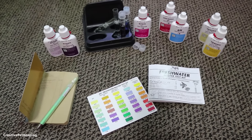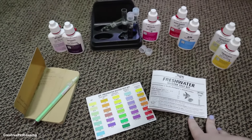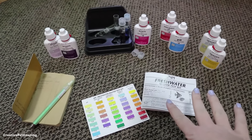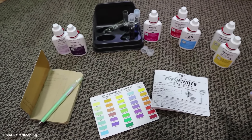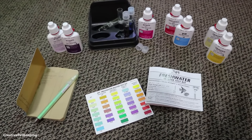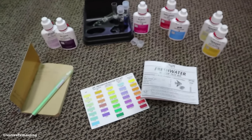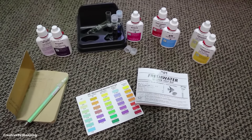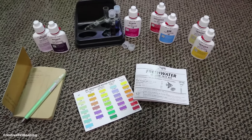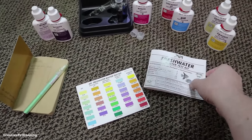I wanted to check and then slowly start adding some of the female bettas to the tank. This is the API Freshwater Test Kit. There are also test strips available, but from everywhere I've heard and spoken to other aquarium hobbyists, these are the more accurate tests. Test strips are not as accurate, so it's better to just pay a little more money and get this — and this will last you forever. This is the API Freshwater Master Test Kit.